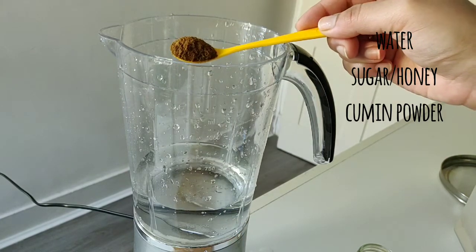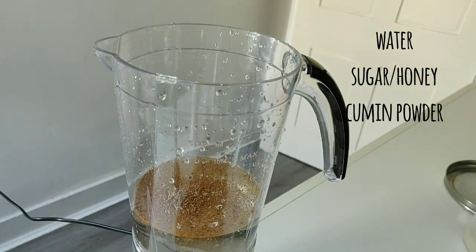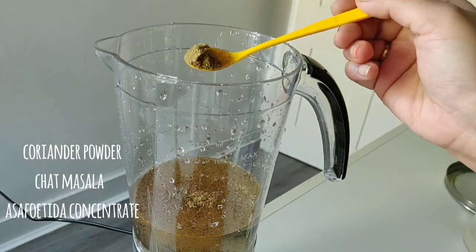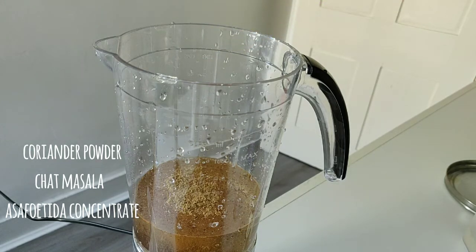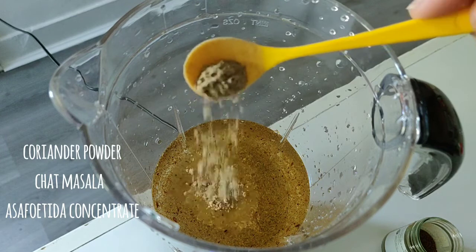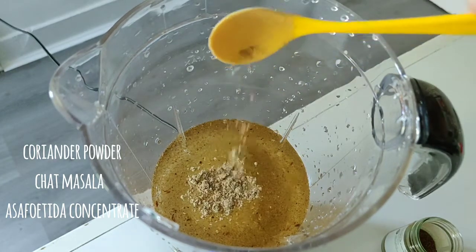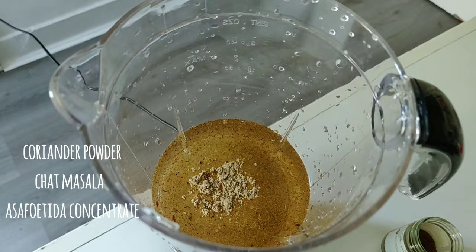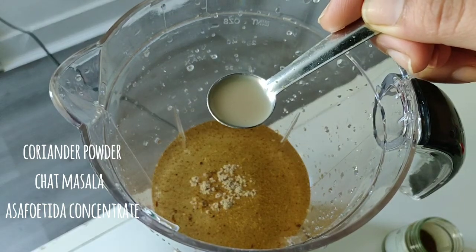Now I have added jeera powder, a bit of coriander powder. I have added 1 teaspoon of jeera, because jeera is very good.